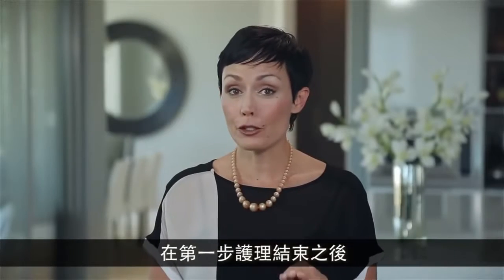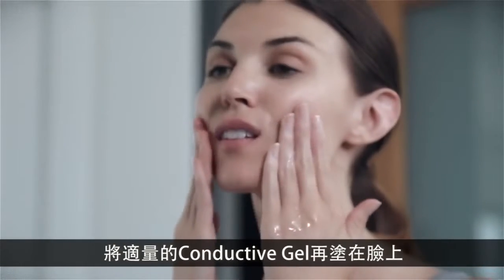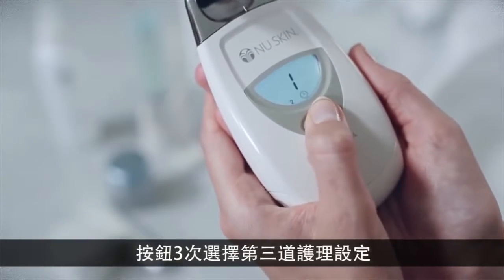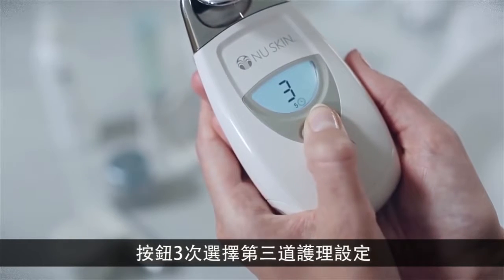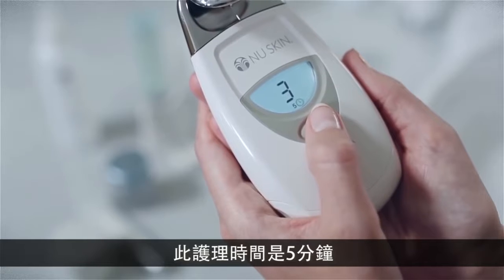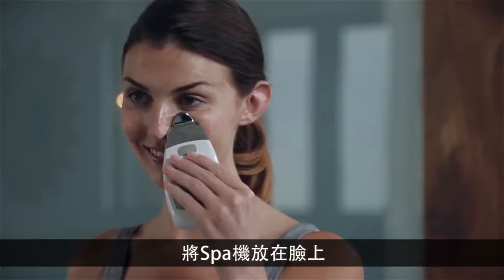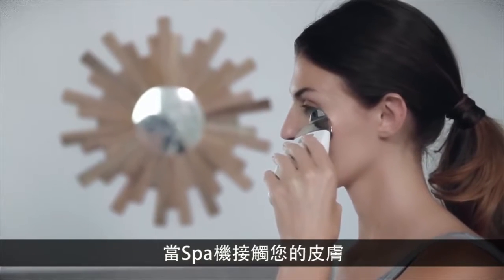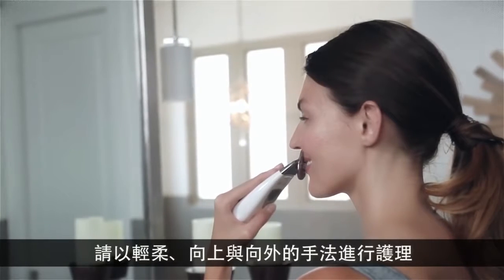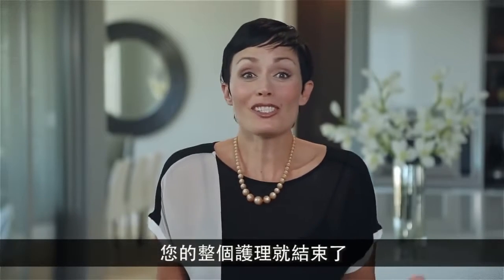After completing the first treatment, you're ready to start the second five-minute treatment. Generously apply more conductive gel to your face. Press the button on the facial spa three times to select the third treatment setting. The treatment time of five minutes will show next to the clock icon. Again, touch the spa to your face and begin your treatment using gentle upward-outward motions. When your second five-minute treatment is complete, your session is done.